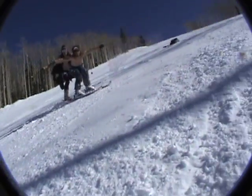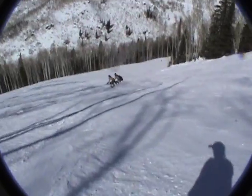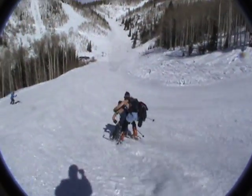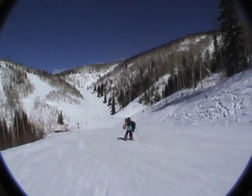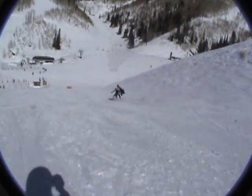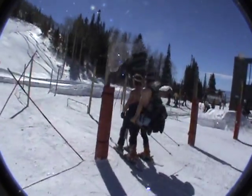Let's go, Steamboat, Colorado! You ready? Woo-hoo! We're gonna get him! Yeah! Woo-hoo! And we're right into the lift line.